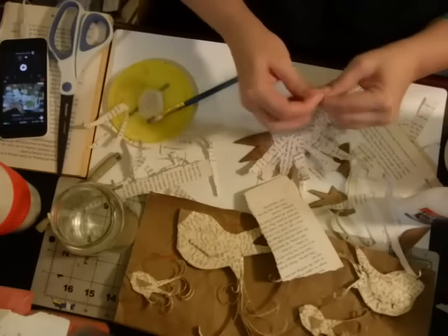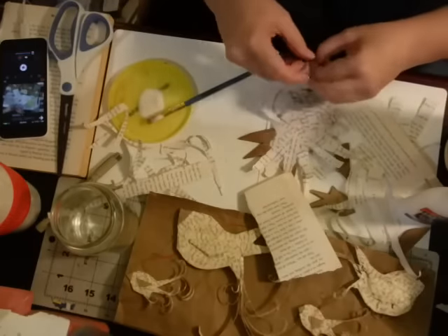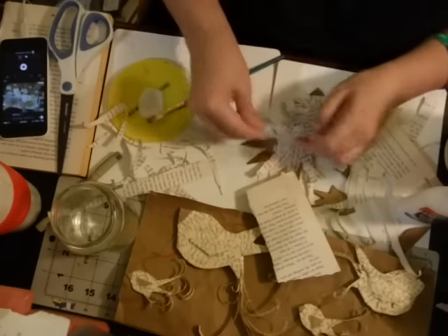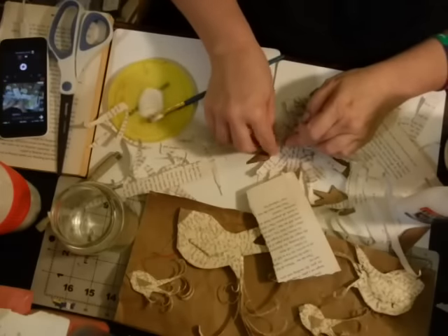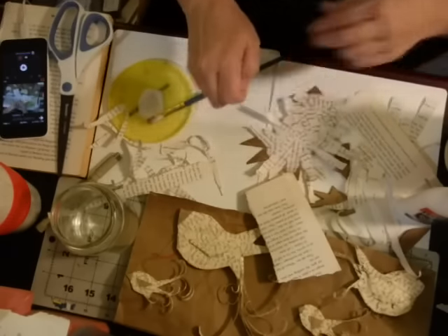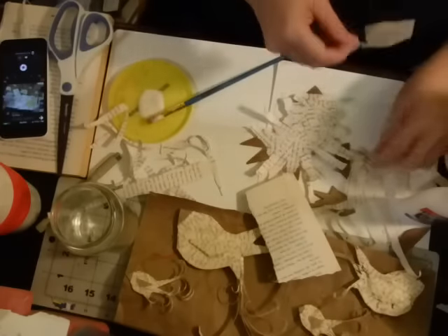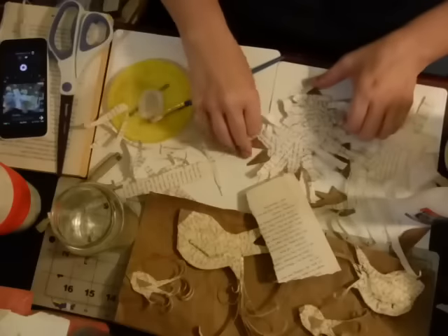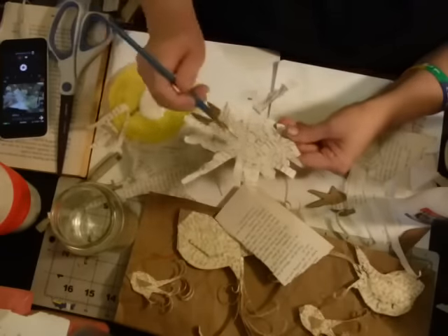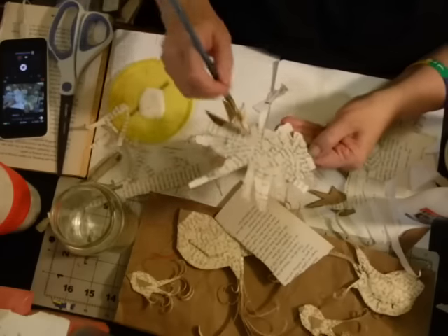He brought some of his coveted favorite books here and within about six months the bugs started eating them. He lives in a nice house with air conditioning and all kinds of things, but they ate his books. He promptly sent the remaining ones back to the mainland to be debugged. So I'm not harming any historical books.